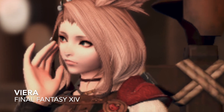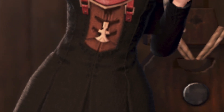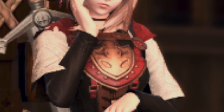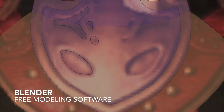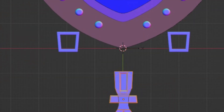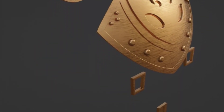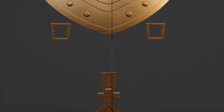Starting out, the costume I am working on is based on this Viera Glamour look. All the resin pieces I printed are the bronze gold looking pieces, and all the red parts I decided to create out of foam. I did my 3D modeling in Blender, which is a free modeling software if you want to try 3D modeling for free. There are other 3D modeling programs that some people find a lot easier to use. This is my finished model and I'm pretty happy with it.